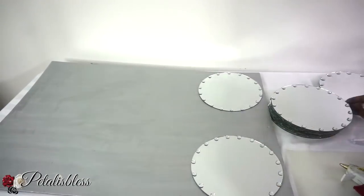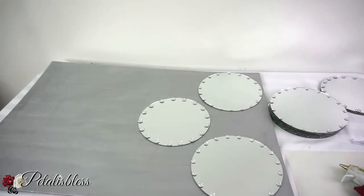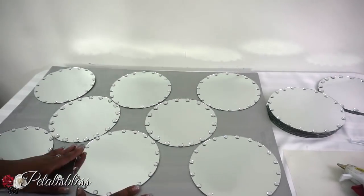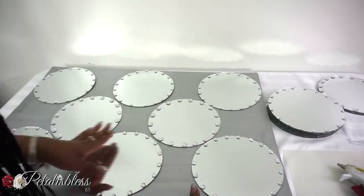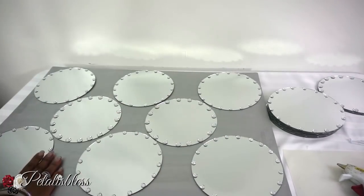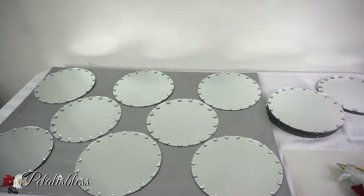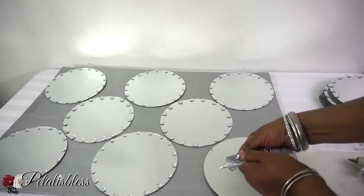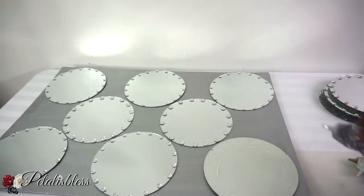Now we're just going to lay out our mirrors into the pattern that we want to make for this design. And now we're going to take the E6000 and our glue gun and glue down our mirrors to the foam board.